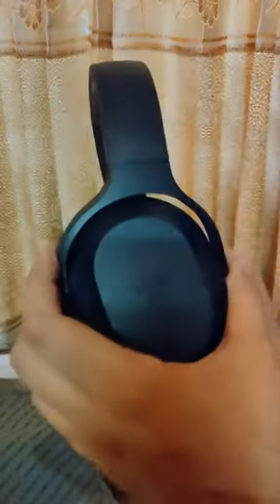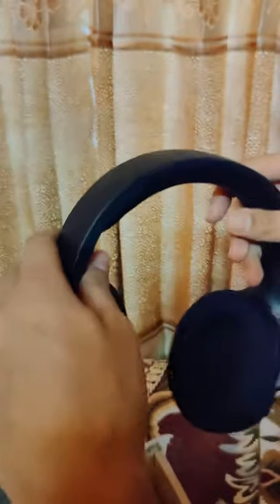While unpacking it I realized how light it was. The headset looks stunning and I appreciate the artistic approach with no RGB. Now I will have no shame while wearing this in public.